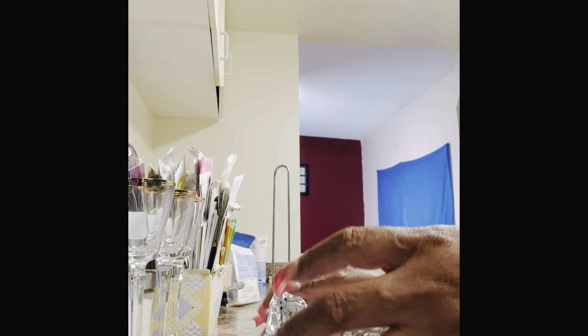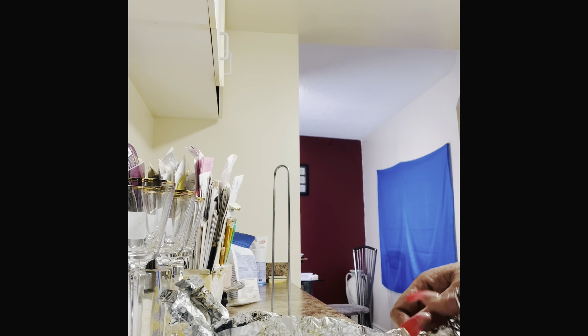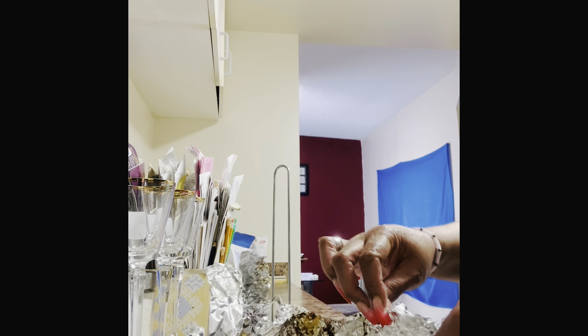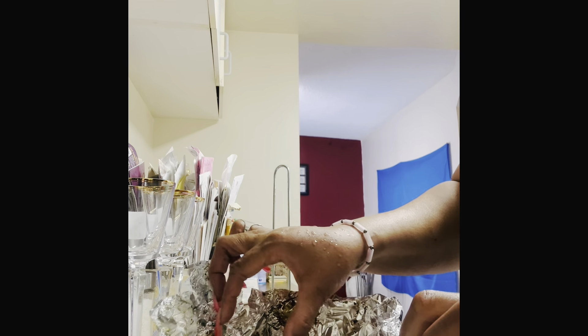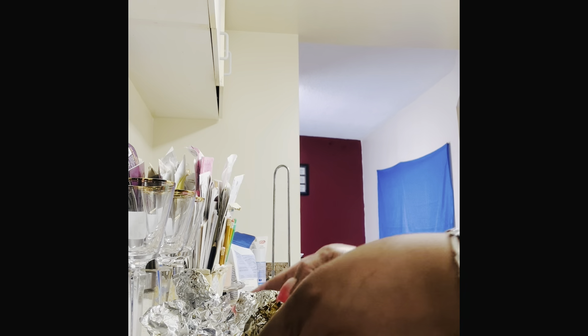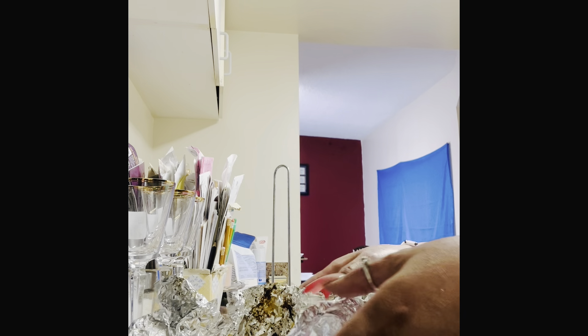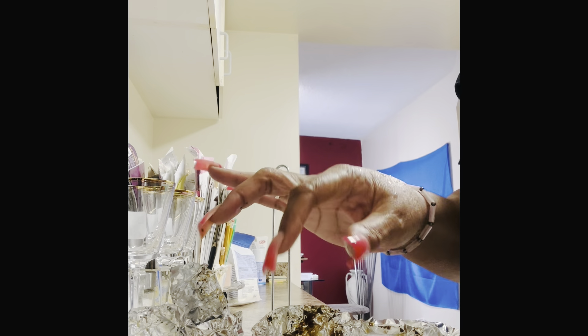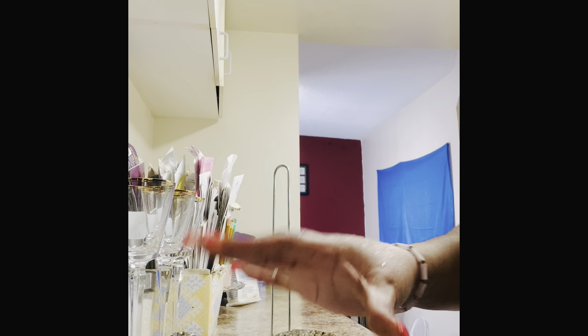So 45 minutes later, this is our onion boil. Oh my God, holy cow — look at this! So I'm going to be doing a mukbang with this, with some crawfish. Hang tight, guys. This is what it looks like and it smells amazing. I want to open it during the mukbang, so hang tight, guys.